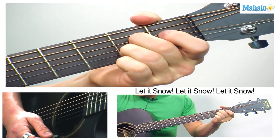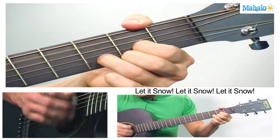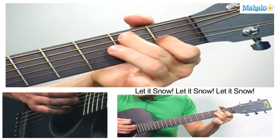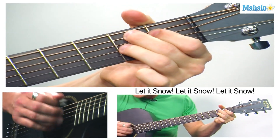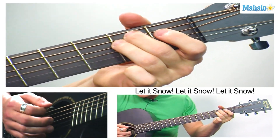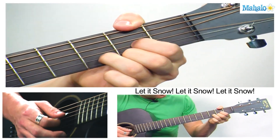And then you just repeat the verse again — 'The fire is slowly dying.' D, E7, A7. E minor, B7, E minor. Let it snow, A7, A7, D. Let it snow. Back to D — home base. All right, enjoy guys. Happy holidays.